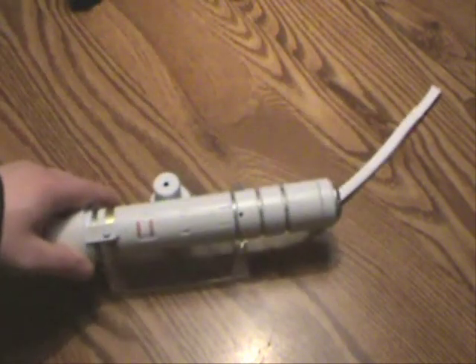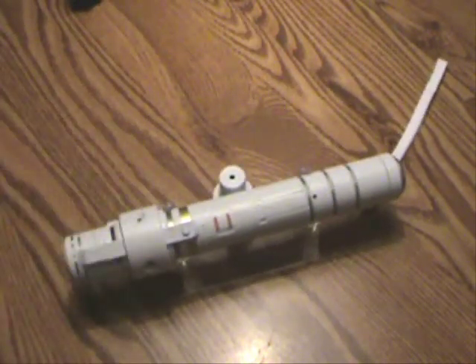Hey everyone. Today I'm going to be reviewing something I've wanted to review for a while, but I think my new camcorder is the best thing to review it with. So here I give to you the 1/12th scale HY2M Gundam Beam Saber.